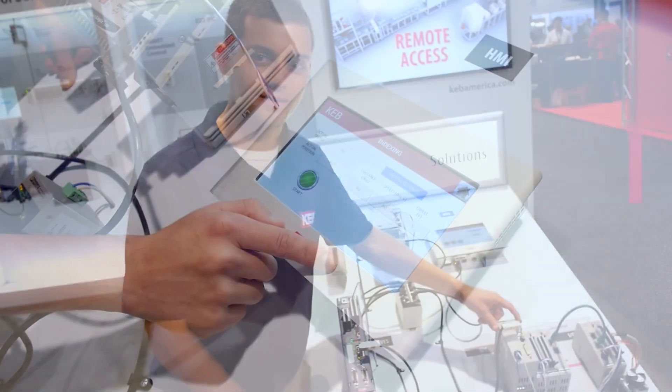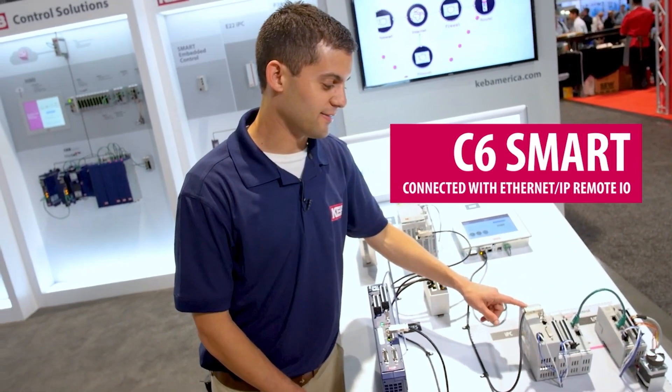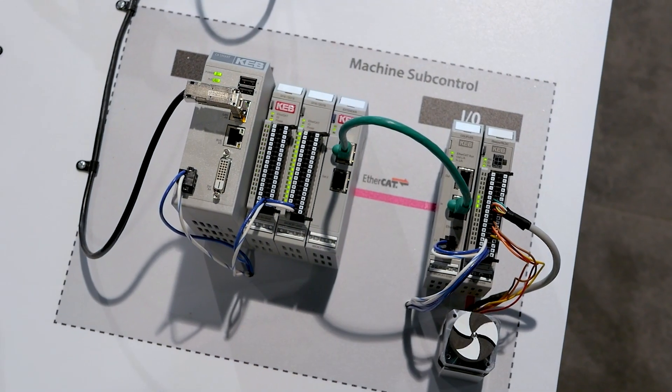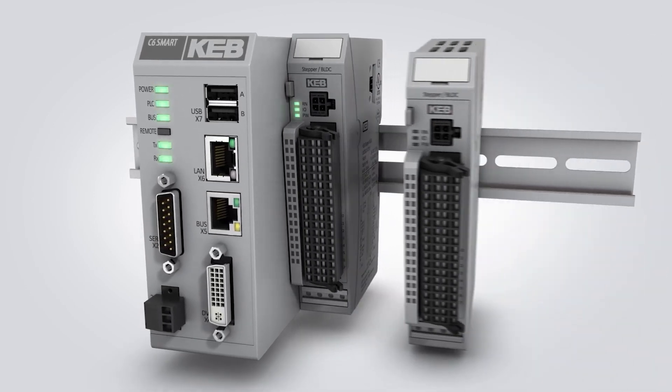Here we have our DIN rail mounted IPC, the C6 Smart. It has an EtherCAT master as standard and also an EtherCAT backbone which you can attach all of the remote I/O to.